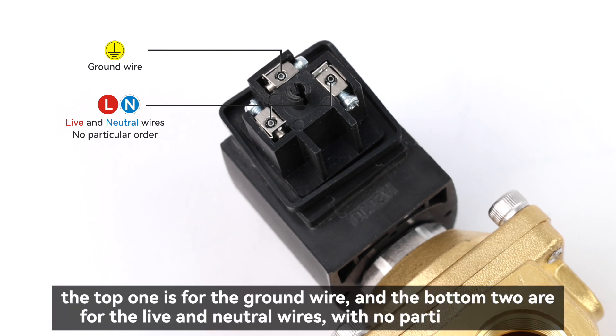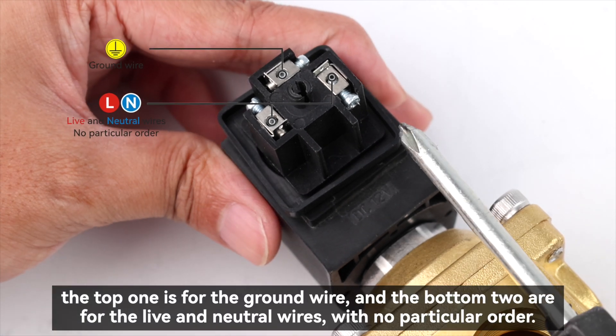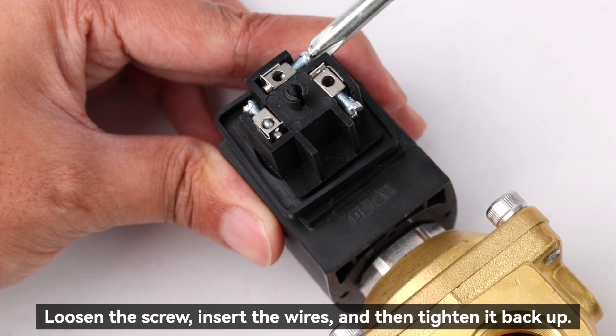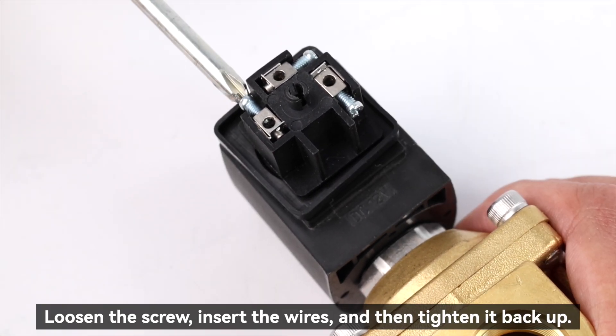There are three terminals: the top one is for the ground wire and the bottom two are for the live and neutral wires. With no particular order, loosen the screw, insert the wires, and then tighten it back up.